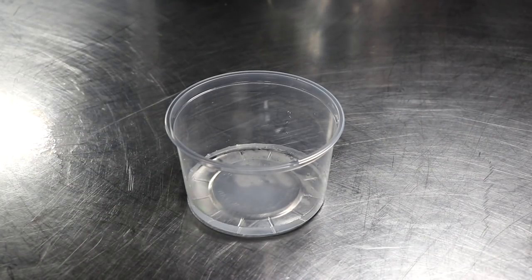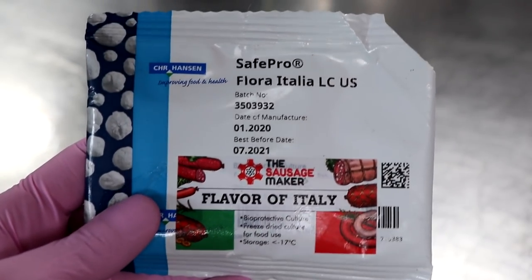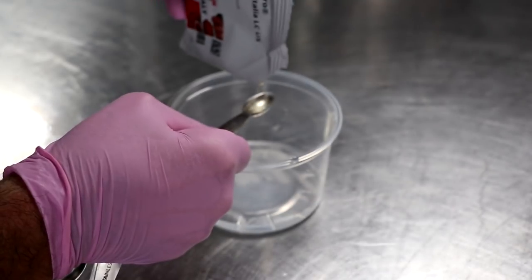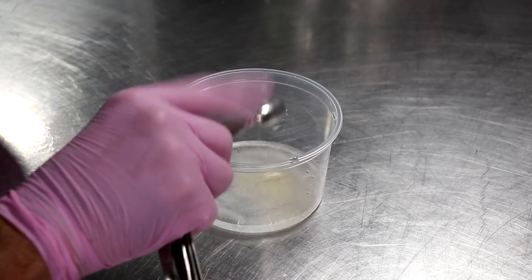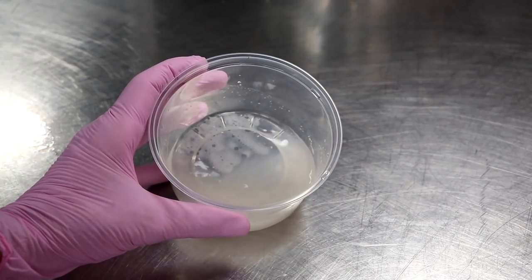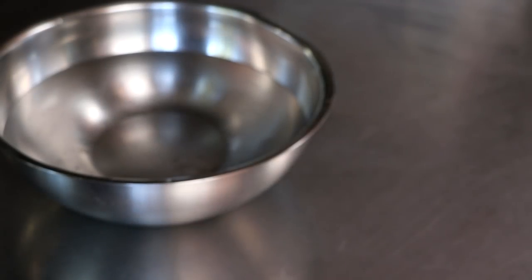This gives us an opportunity to prepare our starter culture. Salami is a fermented sausage, which means we have to ferment the meat in order to create a safe environment for it to dry. Otherwise, unwanted nasties will start to grow in it. So we're going to add a starter culture called Flavor of Italy, which contains beneficial bacteria that consume the sugars in your salami, releasing lactic acid and lowering the pH. We just mixed a little starter culture in some distilled water and we're going to let it rehydrate for 30 minutes.